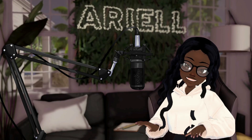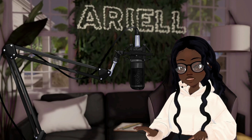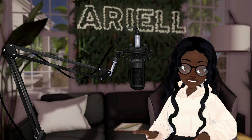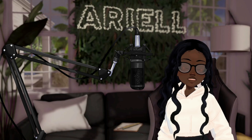Hi guys, welcome back to my channel. It is your girl Ari and today I'm going to teach you guys how to use the Magic Mirror and a little bit of VC Face. I'm not really the biggest fan of VC Face, but I'm still going to teach you guys anyway. But first a word from our sponsor at HelloFresh.